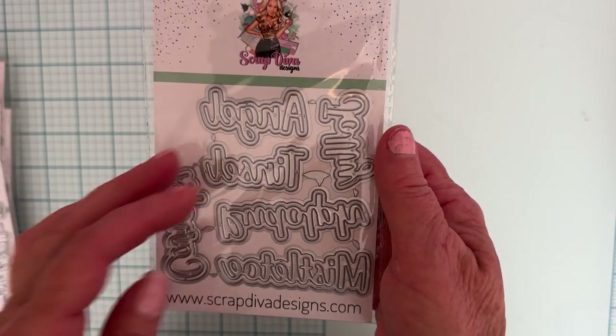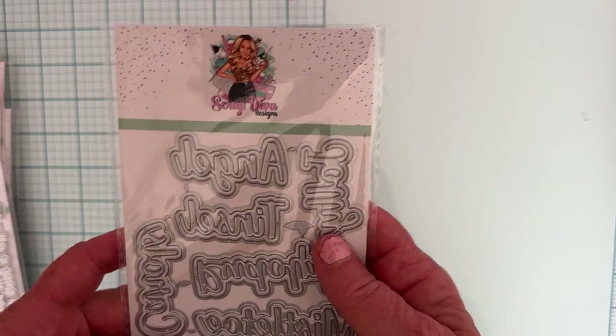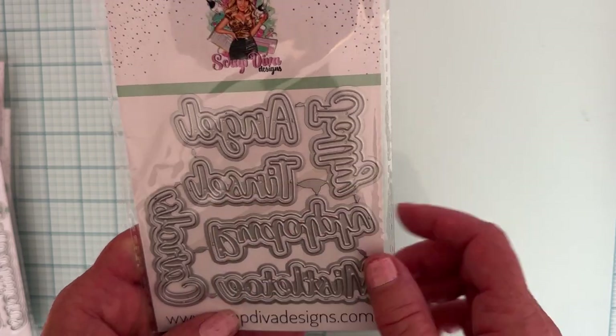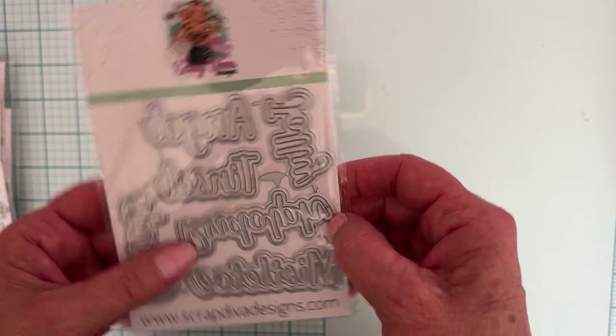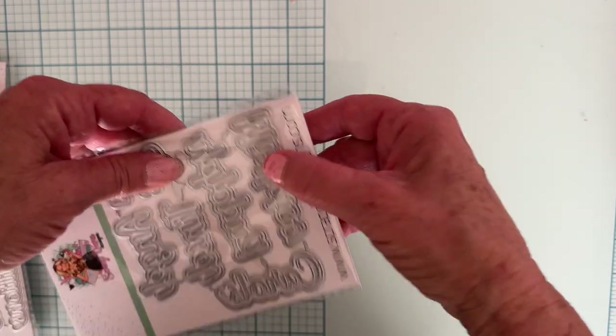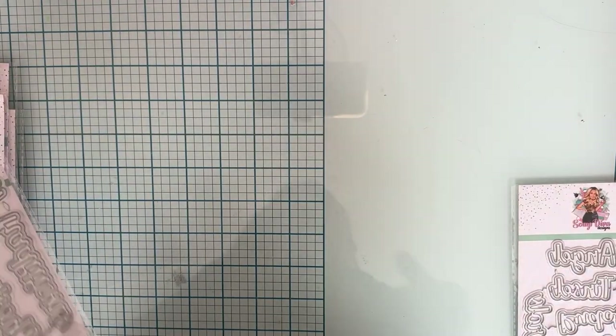First off, we have some Christmas words. This is Christmas Words One. We have angel, tinsel, jolly, Rudolph, mistletoe, and carols. Those are some fun words.